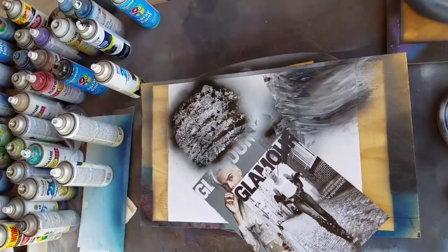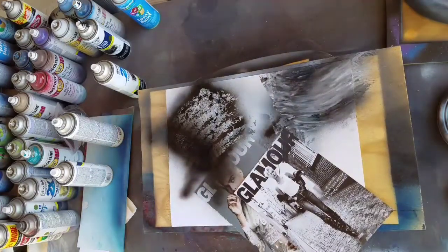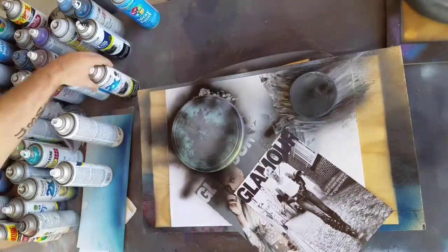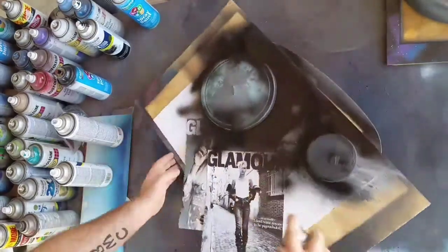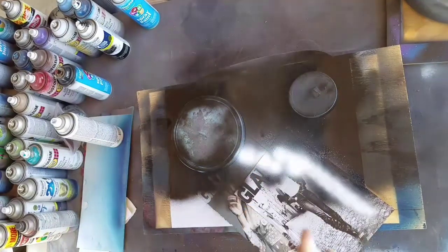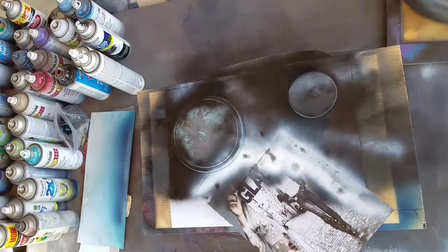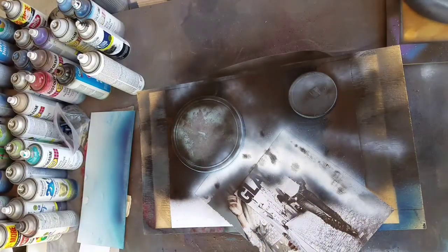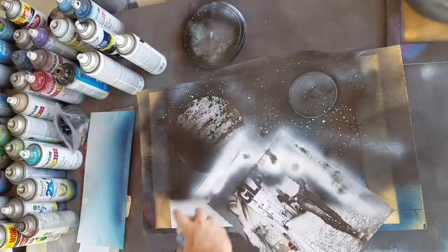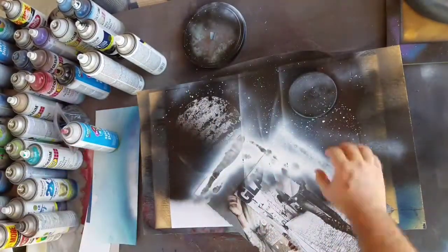Right here you can see we've started by putting down some different textures for our pyramids as well as two different planets. I'm using the Walmart black for shading whereas I'm using the Rust-Oleum black for most of the painting. After we put in our stencils we just fill in the gaps. This part I probably should have waited until after I took the stencils off. Now that we've put the stars in, we remove the stencils and add some more white — some highlights here and there.